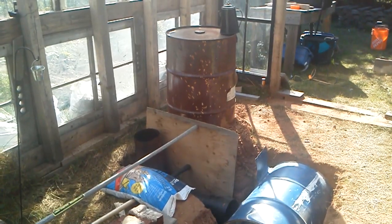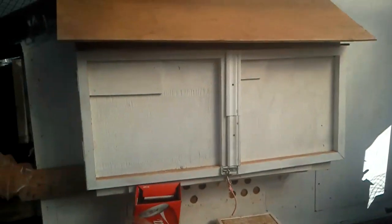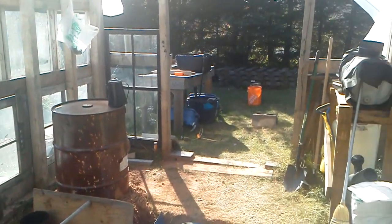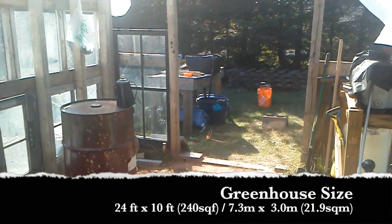A real quick look around. The greenhouse backs onto our chicken coop — that's the egg doors there, and you can see the chicken yard out that way. Here's one of the roosters saying hello. It's about 24 by 10 for the inside measurements.